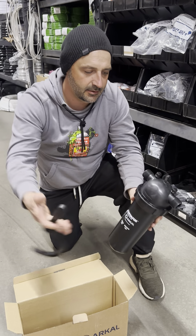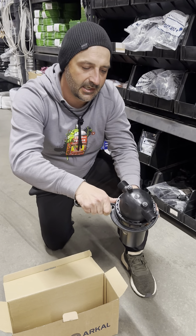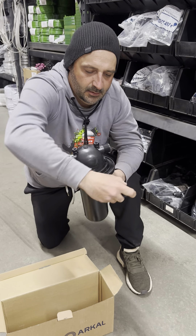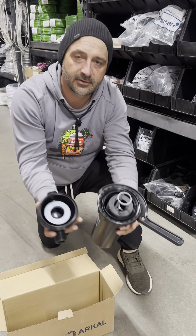Don't hit that wrench. Simple. Lefty loosey, righty tighty. It's going to access the inside of your filter.